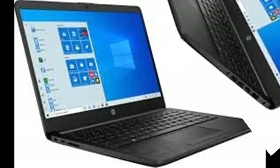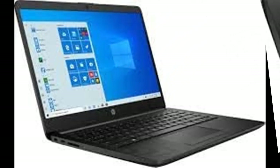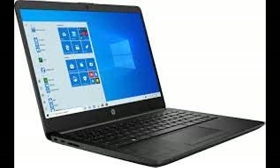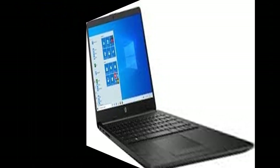14-Inch Diagonal HD, SVA, Anti-Glare, Micro Edge, WLED Backlit, 1366x768 display. Gives you the space and clarity you need to get your work done.